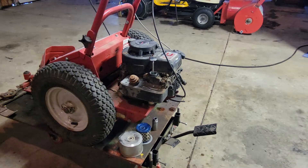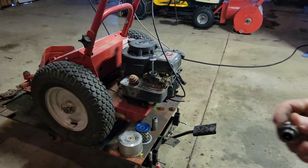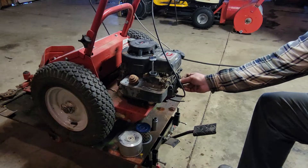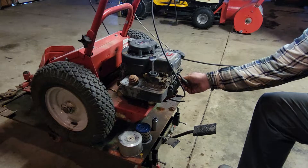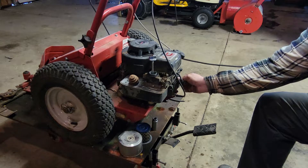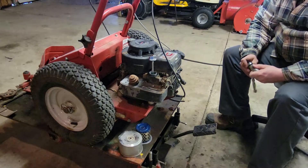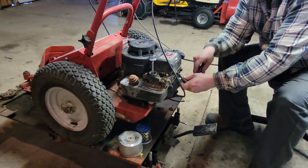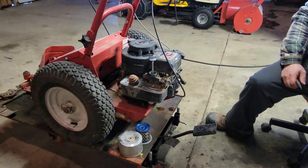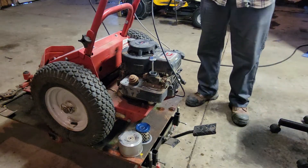I'm going to pause and try to clean this up. Got her pretty well cleaned up. I didn't really look for another one — I just cleaned this one up. Everything will be fine. I think what the deal is, I got the wrong sides. I gapped it at 0.025. My gapper isn't the greatest, but that's what we went with.